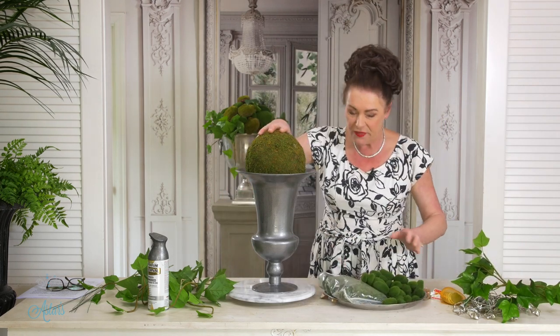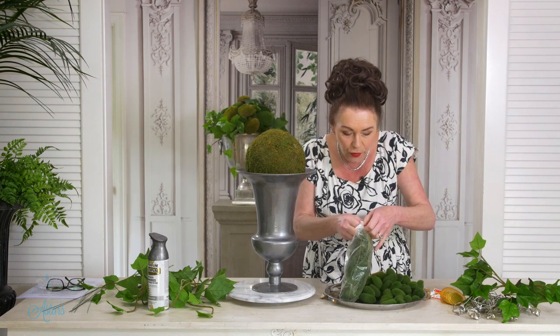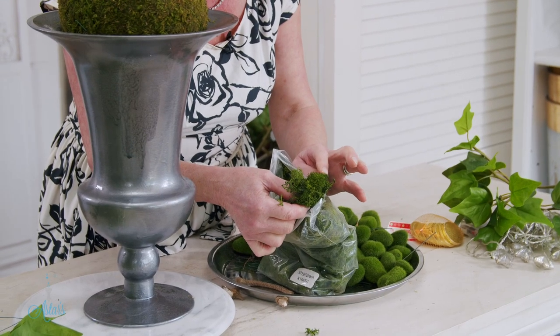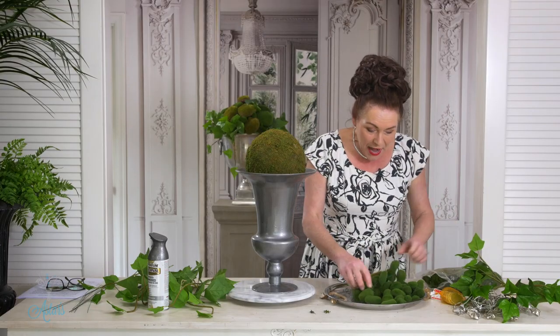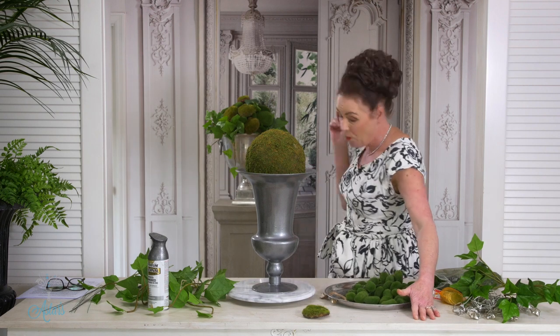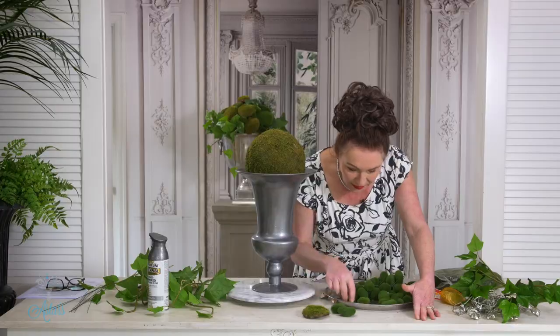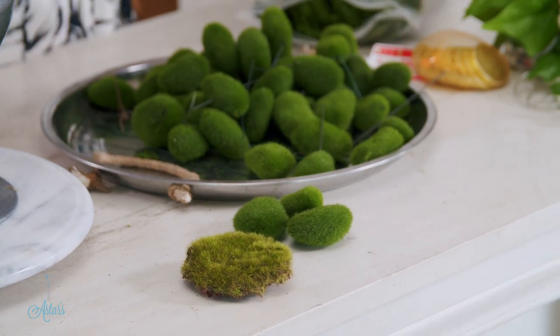If you didn't have one of these moss boards, you could use polystyrene and cover it in sheet moss, which you can also get. You can just glue or pin that all over your base ball. When it comes to the moss stones or balls, they come in varying sizes. I've only got a few of those left because I've used them, but here's what the others look like — all different sizes, which will be just fantastic for what we want to do today.